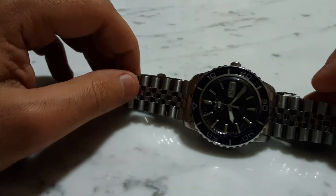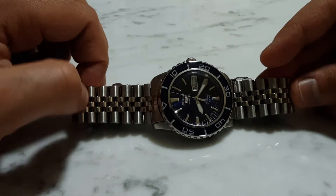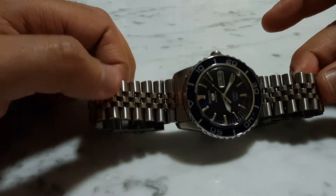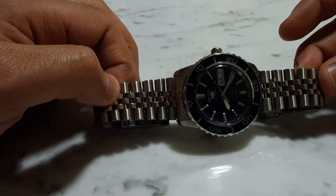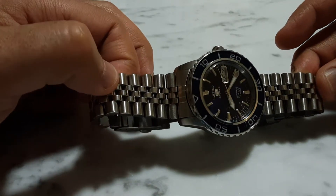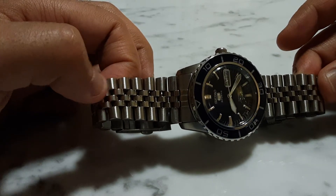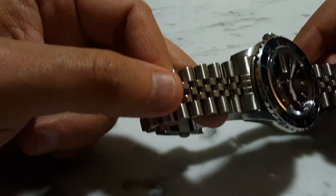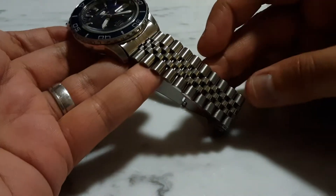I thought, why not give AliExpress a try? I was able to get this particular bracelet for about twenty-two dollars Australian delivered to my place, and it actually arrived in about two weeks, which is pretty much right on the estimated delivery time.